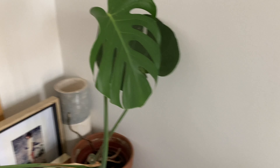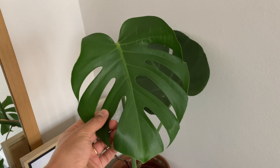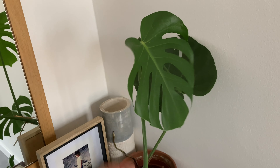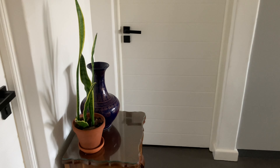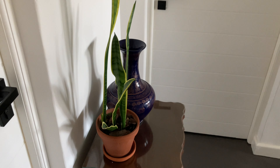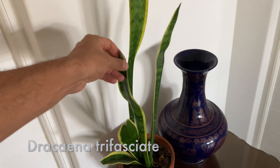And this is a Monstera — a small Monstera with little penetrated leaves. I would say this is still a juvenile, and there's some family photographs there for you. And then on this little table, which is actually right in the center of the apartment where there's also not a lot of light, I have a snake plant.